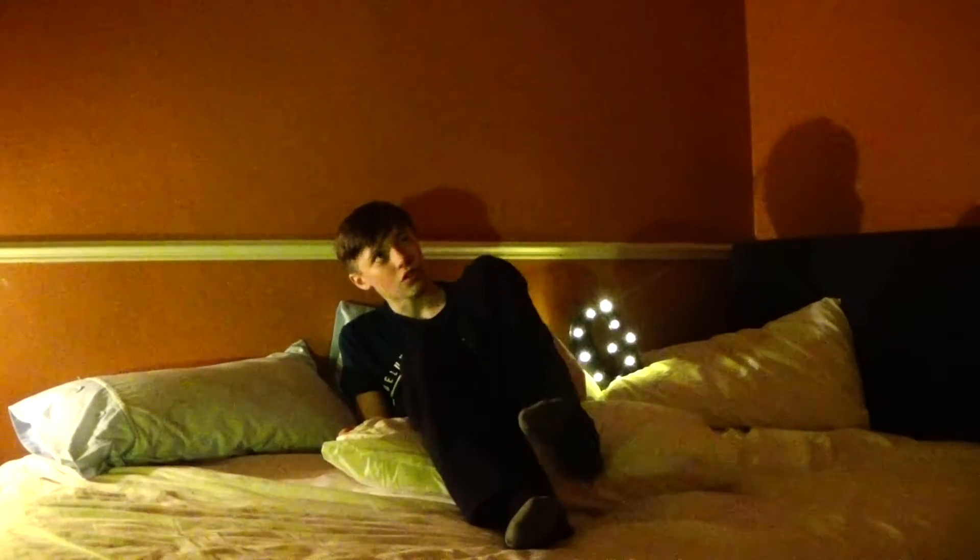Yo guys, what is up and welcome back to another video. My name is George Edney. Today I've devised quite a special setup because I'm doing a video which I haven't done in a long time. This is what I took on my new skiing video which was uploaded, which you can find right there. GoPro Hero 7 Black.